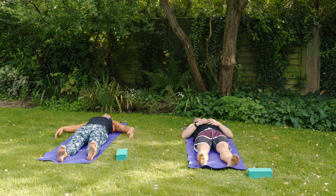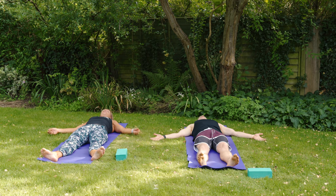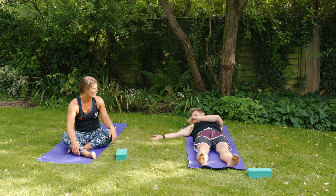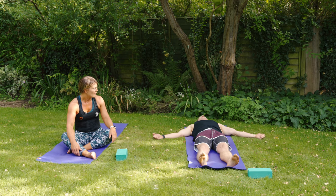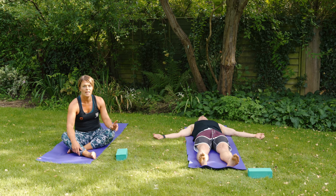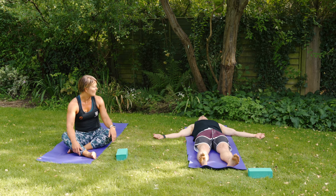Lengthen out the legs, give them a shake. Spread the shoulder blades apart, rest the backs of the hands on the floor, palms up towards the sky. Let everything go — fingers soft, curling in towards the palms, close your eyes. If you're at home, stay here for five to ten minutes, or as long as you want.